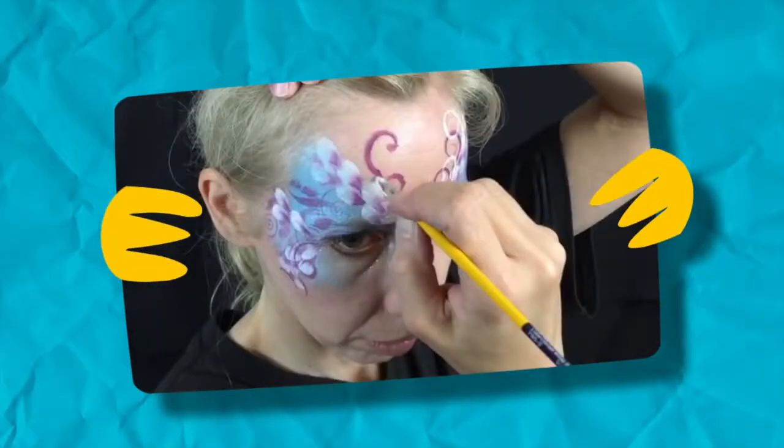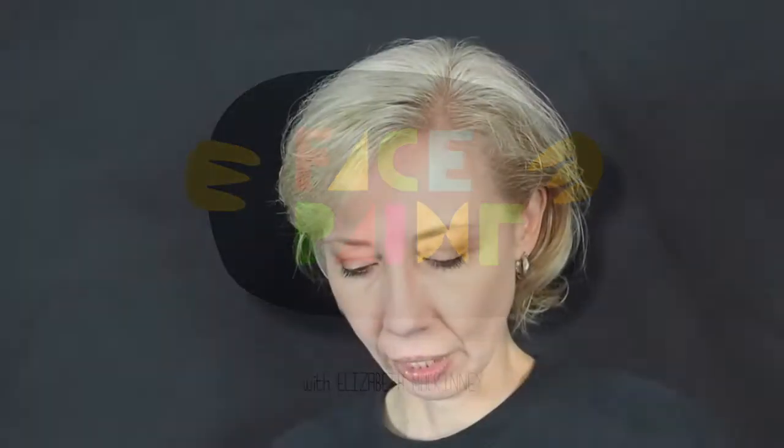Hi, this is Beth McKinney for Facepaint.com. Today we're going to talk about the equipment that the Halloween mom will need to do a couple of designs on her children. We're going to go over the bare basics that you need to do some designs. It's going to depend a lot on what designs you want to do, but I've got a few things here that are my real basic things.